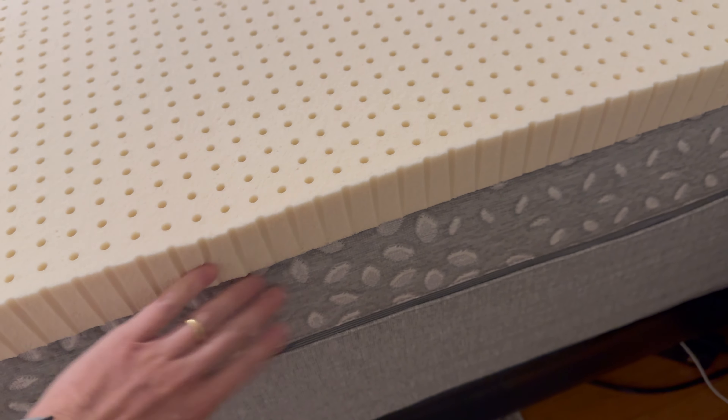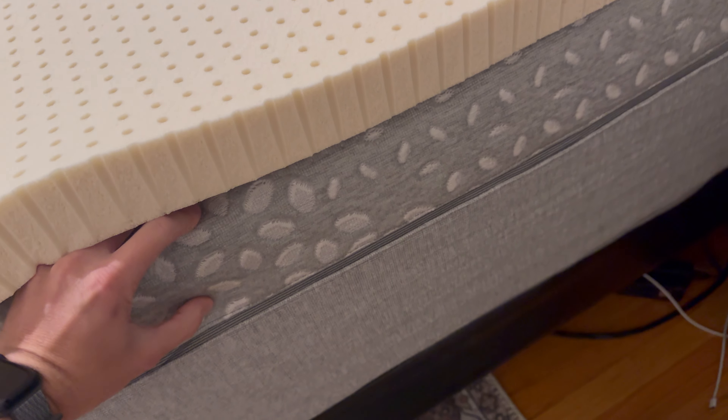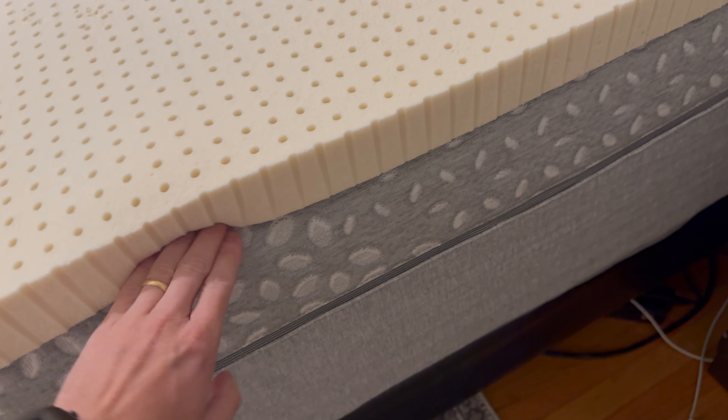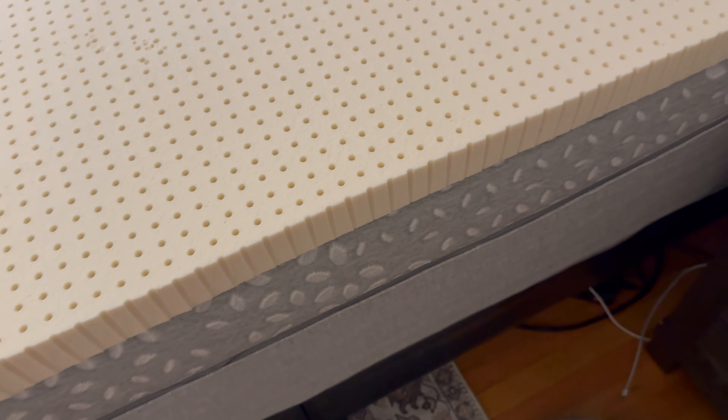As far as the fit, there are a lot of comments that talk about how it's way too short or it hangs over the sides. The fit was perfect on our King. It directly lines up with the ends on all sides. So the fit was perfect. Maybe there are some batches that are worse than others, but for me the fit was fine.